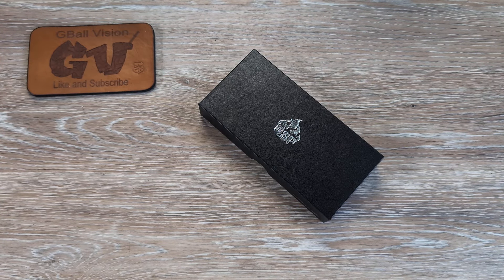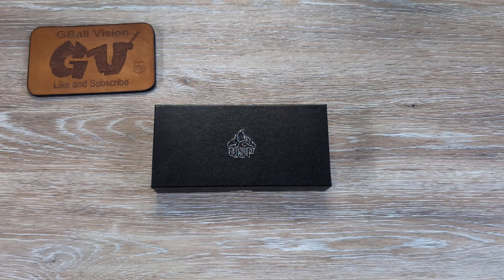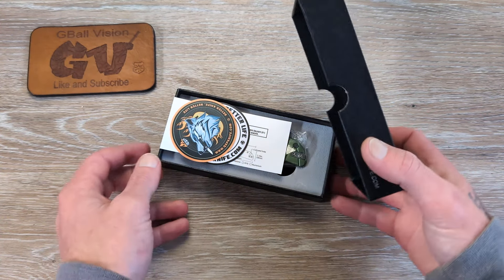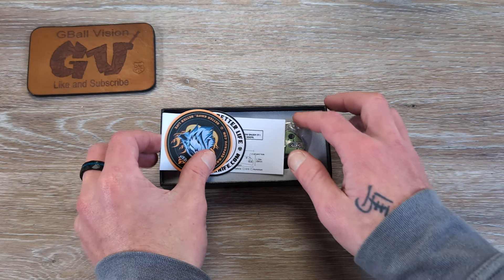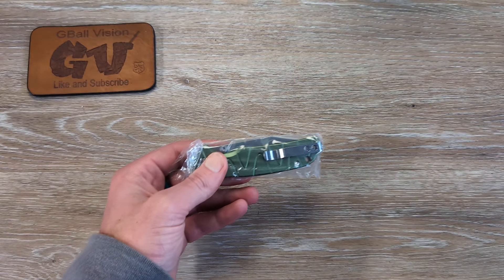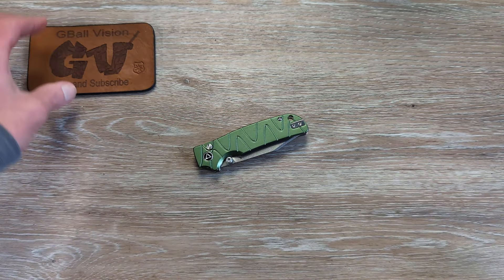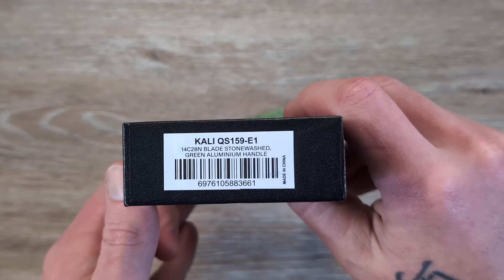Welcome back to G-Ball Vision, everyone. Thank you for stopping in today. We have an unboxing to get into coming in from QSP. Thank you to them for sending this in for us to take a look at. If you like knife and EDC content, you are in the right spot. I release daily videos — hit that thumbs up button. That helps push this video out to more people. Let us know what you are carrying in your pockets today down in the comments.